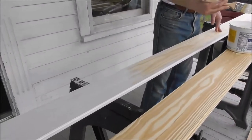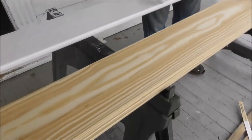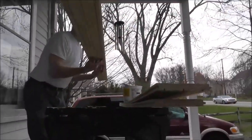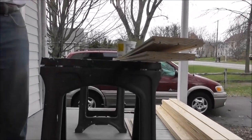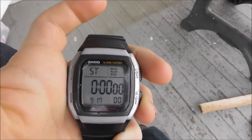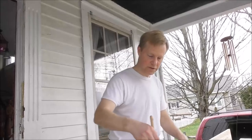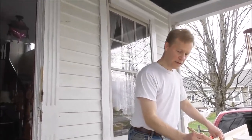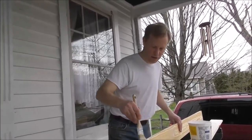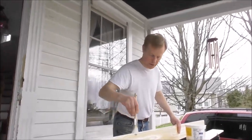I will time it on my watch and we'll see how long it takes him to do a board. Mark, get set, go! There are 58 boards altogether, so for every minute it takes to do a board, that's about how many hours it's going to take to do the whole project. I'm trying to keep moving fast but you know how things go — it takes a lot longer than you think.